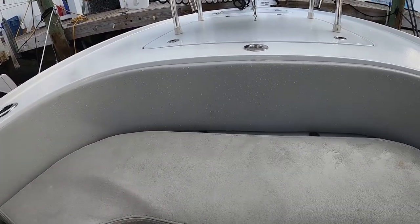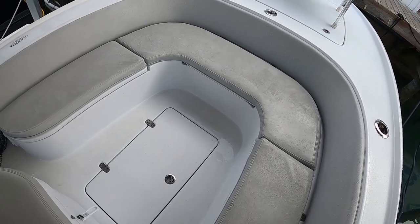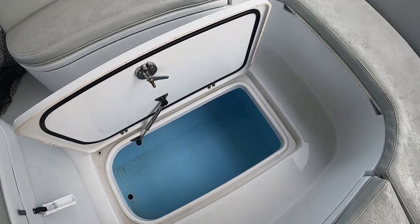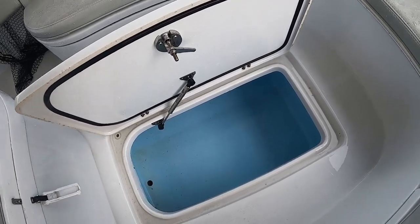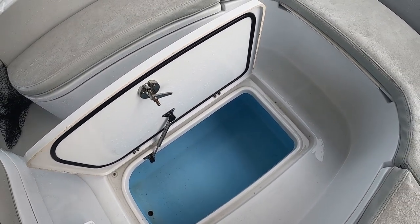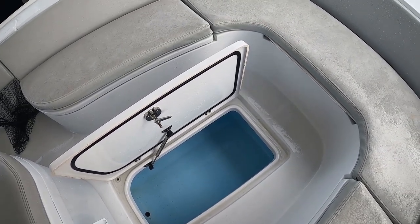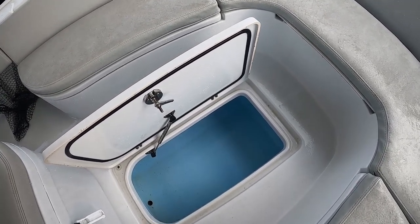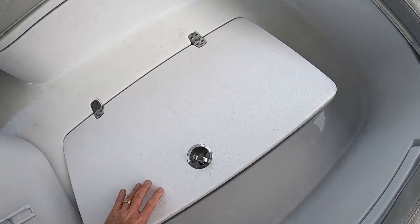Now we have this deck box here, which is a great fish box. You can keep ice in there — it drains through the bilge and has a lot of room in there. You could put fairly large fish in there if you caught a bigger grouper, cobia, kingfish, something like that. I don't use this a whole lot because I don't keep a lot of fish like that, so I have people throw stuff in there that they don't mind getting wet. Could keep cast nets or something like that in there too. Very nice, standard on these bay boats.